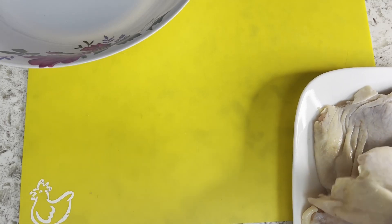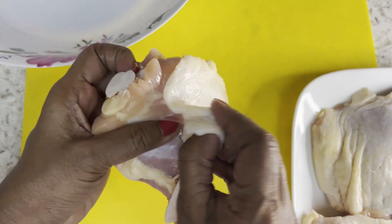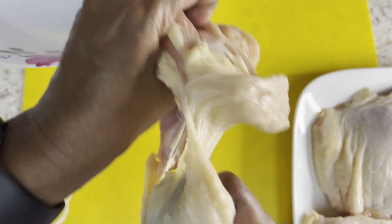Let's skin the thighs and remove as much fat as possible. You could use chicken breast or chicken drumsticks if you prefer.